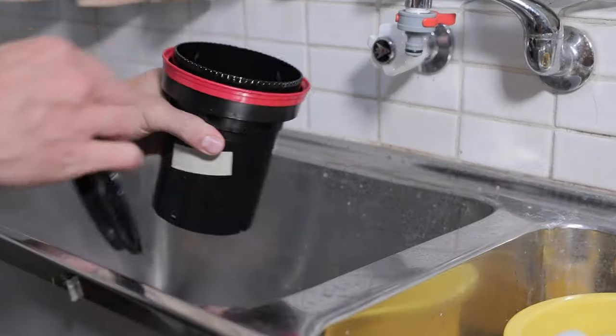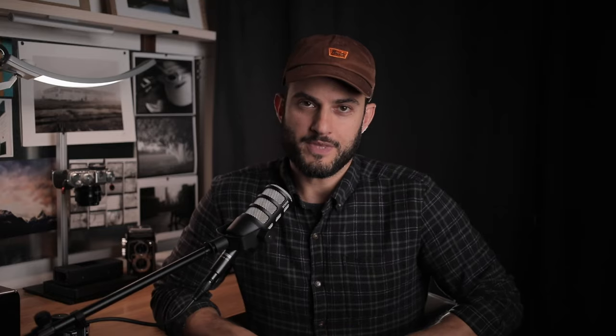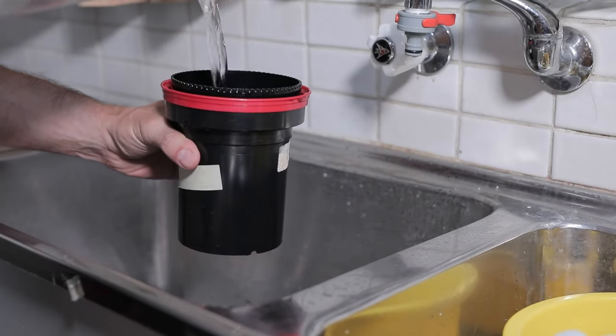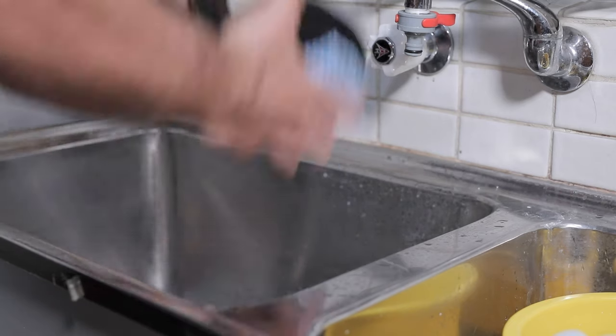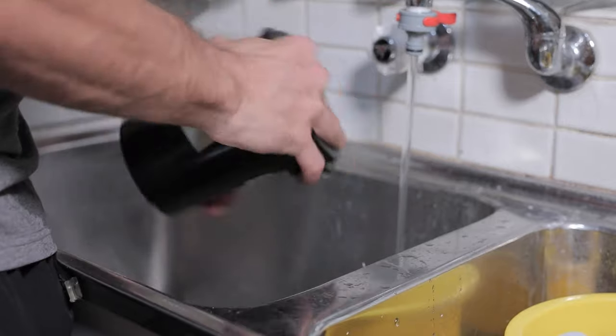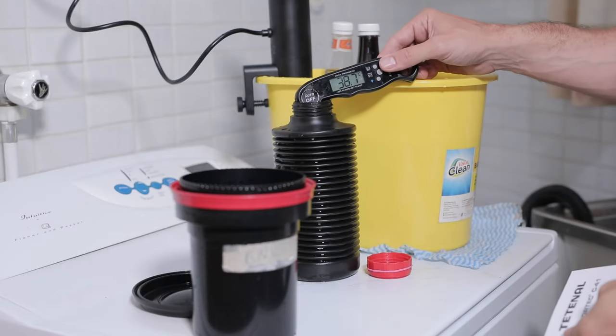Then agitate the tank for about a minute, pour out that water, and you'll find it comes out almost black with all that remjet coming off — even in that first rinse. Pour in the remainder of the solution, shake it around again for maybe 30 seconds, pour it out, and you'll already see the water getting clearer. After this, pour in regular working-temperature water without baking soda, shake it a few times, pour it out, and repeat until the water runs out clear. After that, you can proceed with developing your color film as you normally would.